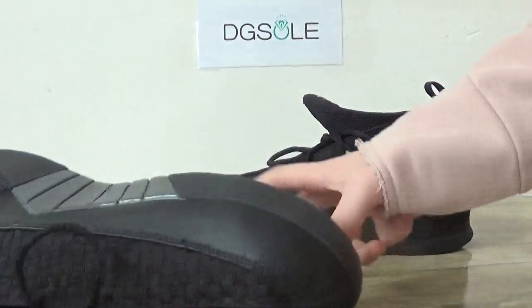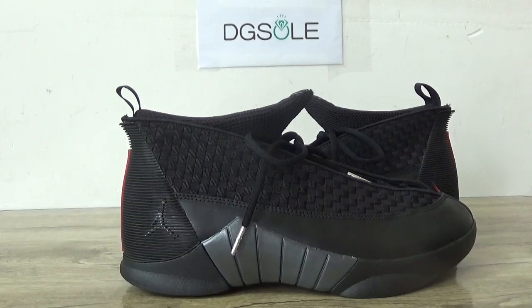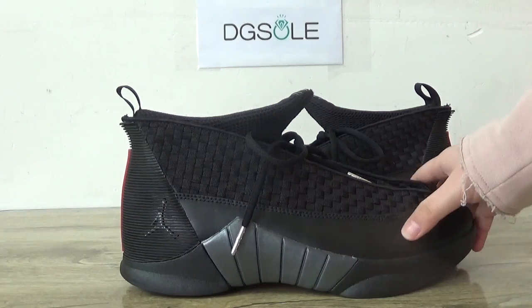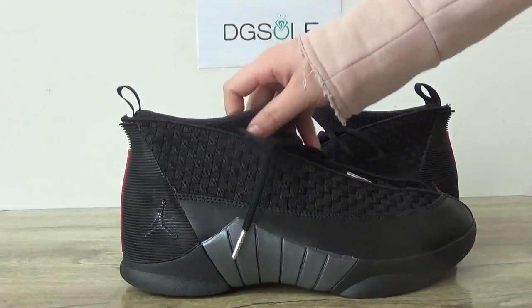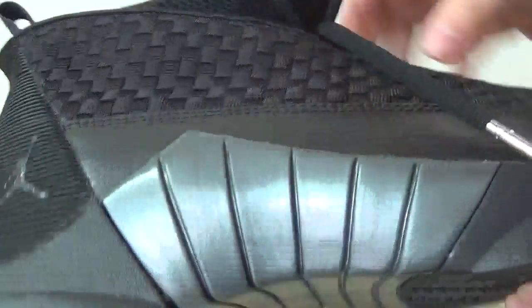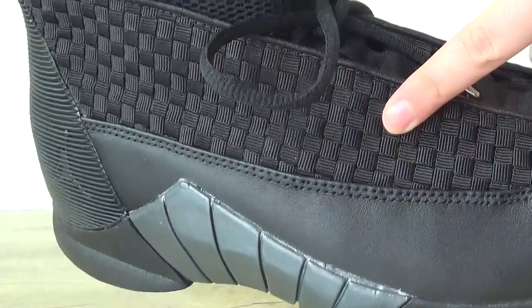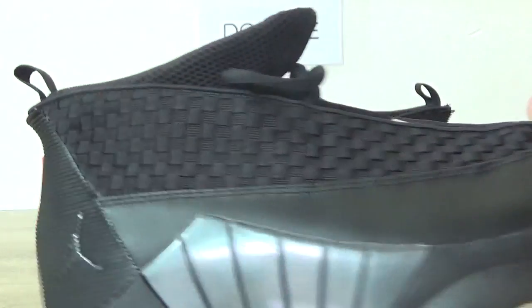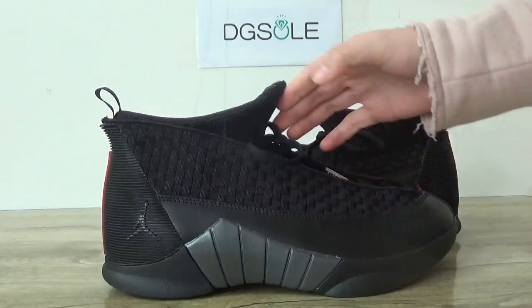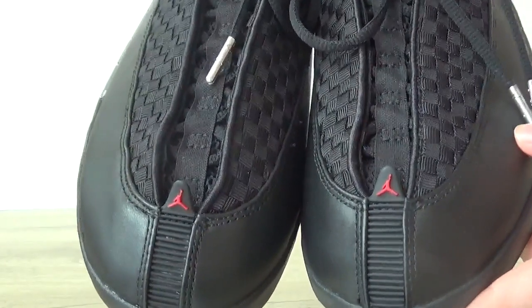Now you can check the shoe in detail. Look at this side — you can see the vamps here. This is the leather, and you can also see this part. It's very special, and here is the knitting. Very nice and quirky. Check the front — look at the top, there's a red Jumpman logo.